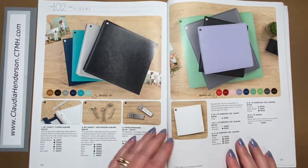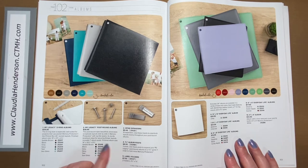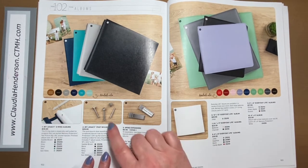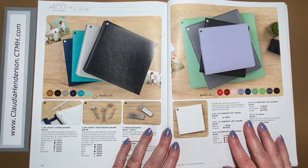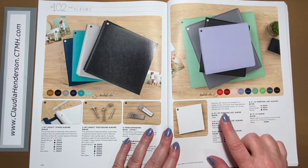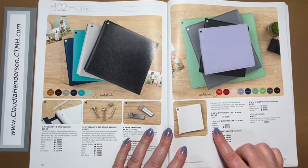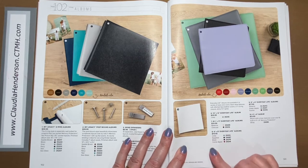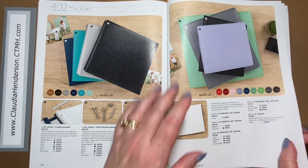Now we're at our albums. The Legacy albums still come in D-ring or strap-bound versions in limited but pretty neutral colors. We have extenders and label holders that tack on the back so you can label by vacation or date. The Everyday Life albums come in 12-by-12 in Julep green, 8.5-by-11 in Ballerina and Charcoal, and six-by-eight in a variety of colors. We also have six-by-six and the white four-by-four — all D-rings.